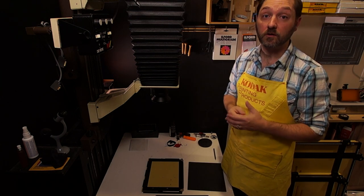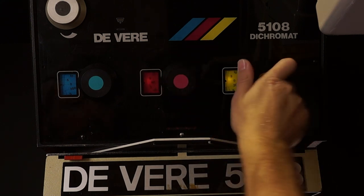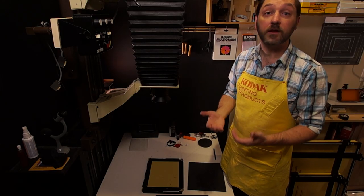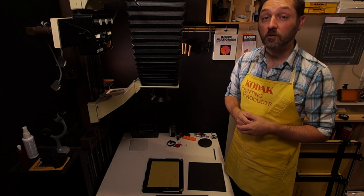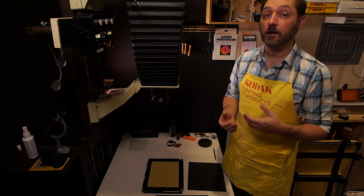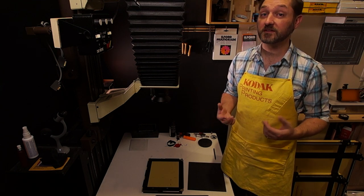I have a starting point with my own enlarger of 60 points magenta and 40 points yellow. That's just from my own experience with my negatives in my darkroom. For you, I would recommend starting with the Kodak recommendation of 50 yellow and 40 magenta until you develop your own base. Once we have that, it's time to make a first test strip.